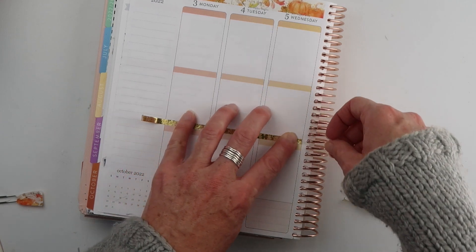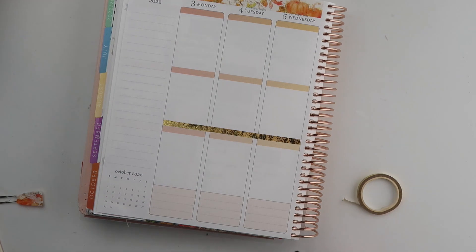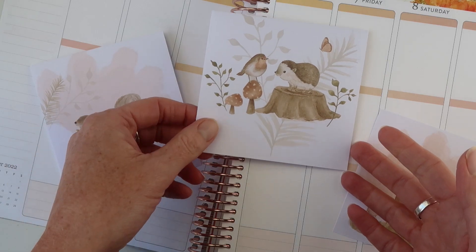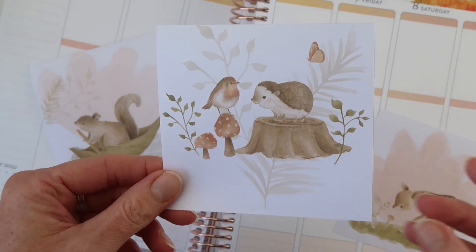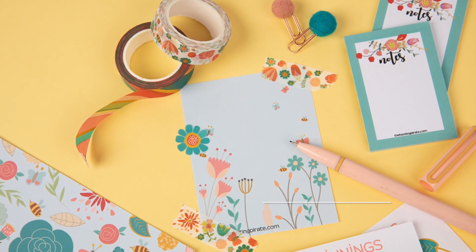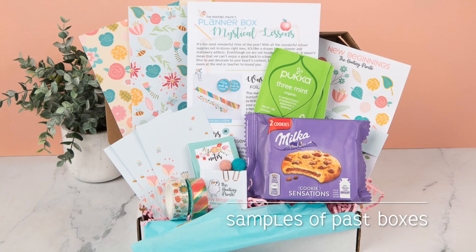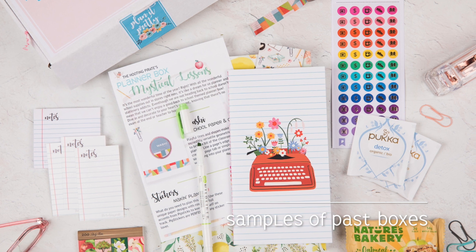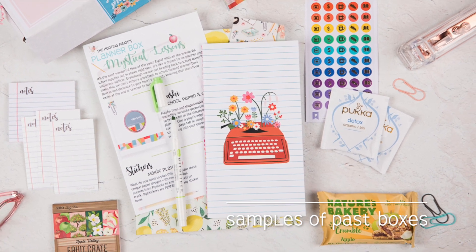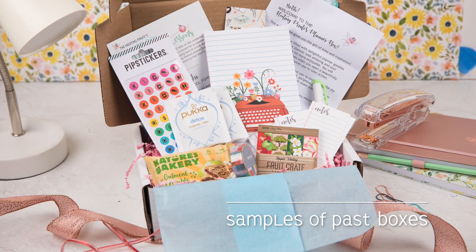If you want to add to your washi stash, you can subscribe to the planner box because every planner box has washi. The cart for the latest box is now open, and the theme is Whimsical Woodlands — that's where these little guys come in. There are also stickers in every box, and other things could include pens, clips, paper, bookmarks, all kinds of fun things — everything you need to keep yourself organized and play in your planner. You can subscribe now; there's a link in the description below, and there's a lot more information there if you want to check it out.